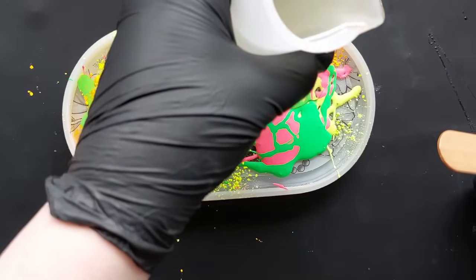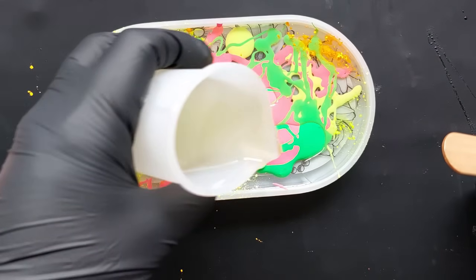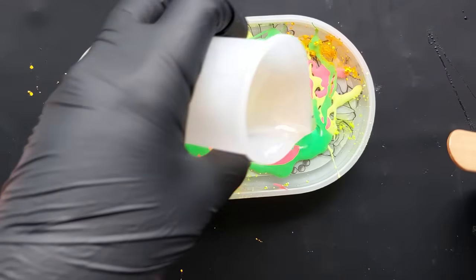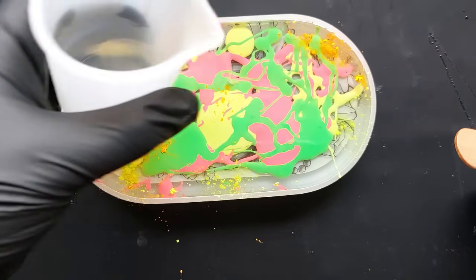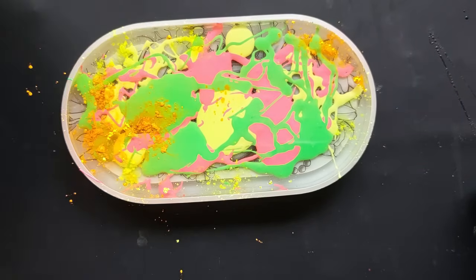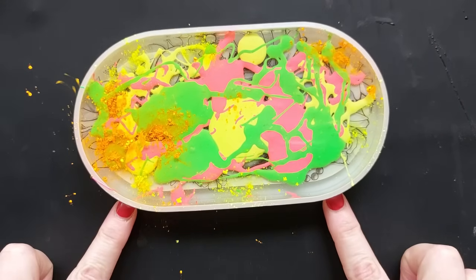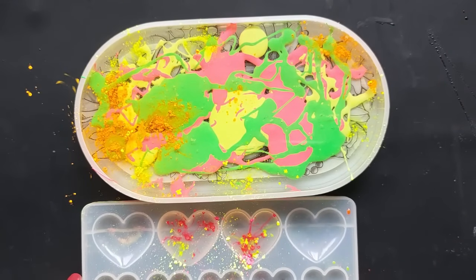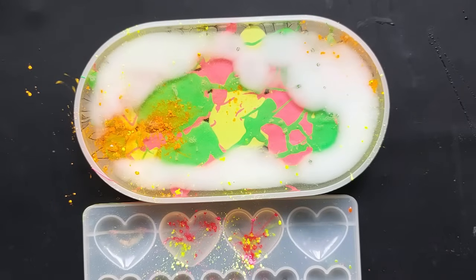Before I mixed up the polyurethane, I actually dumped a load of loose neon powder straight from the bottles down into the mold — you can see the powder. Do you remember that project with lights that looked like neon flashing lights? That's what I was going for here. I had a lot left over, so I quickly splodged some powder into the heart mold and poured the rest of the polyurethane in.